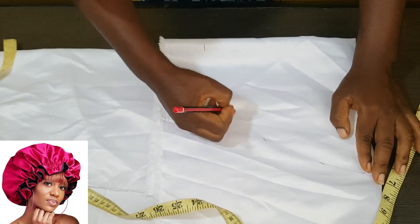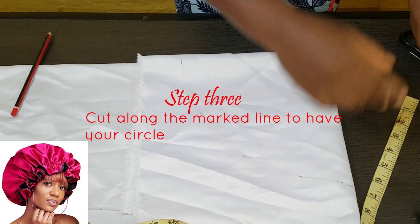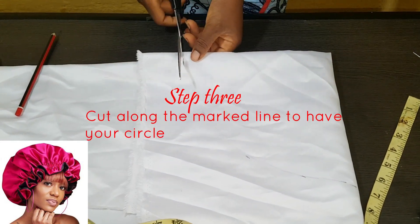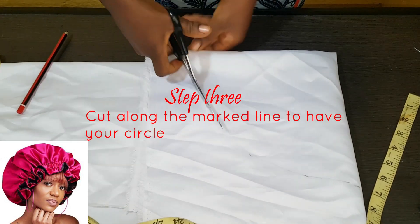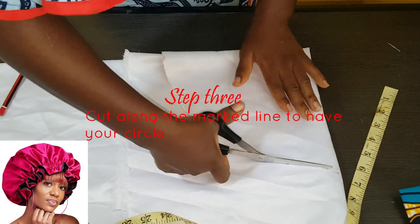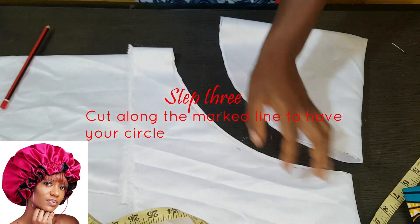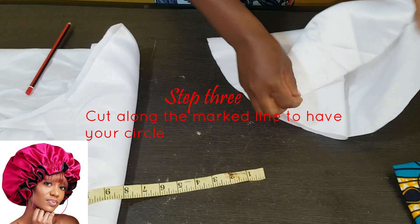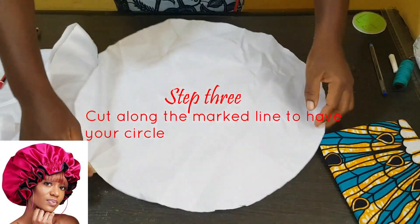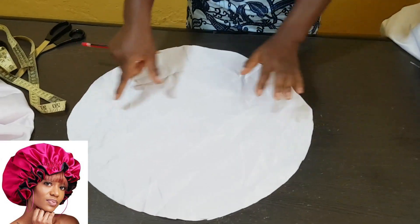If you have a compass you can use it for the connection. Now let's cut it out on the line. Remember to place your hand on the fabric while cutting to prevent it from shifting. You can see now we have a round or circular piece.